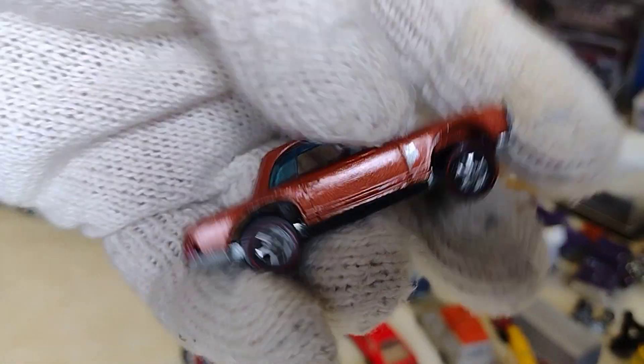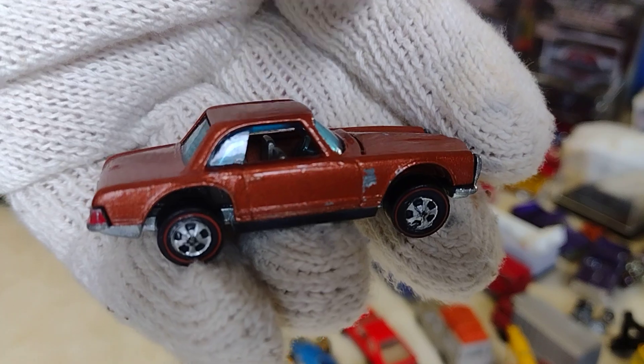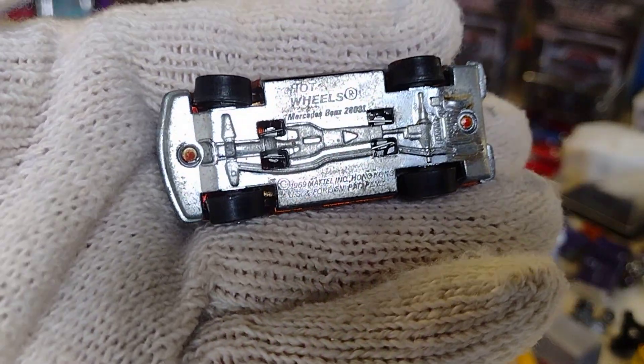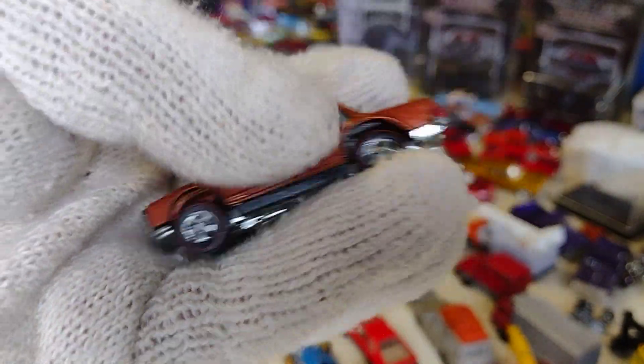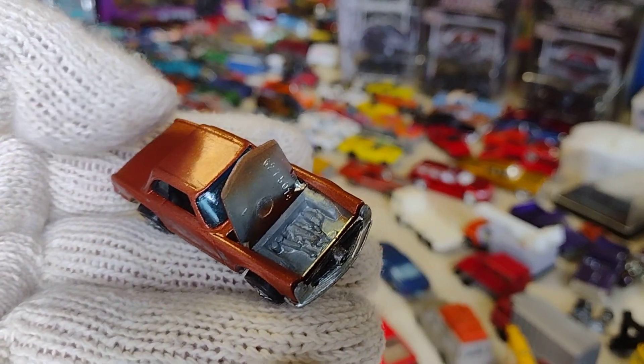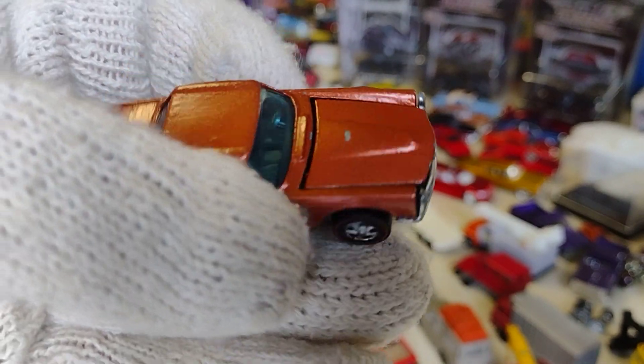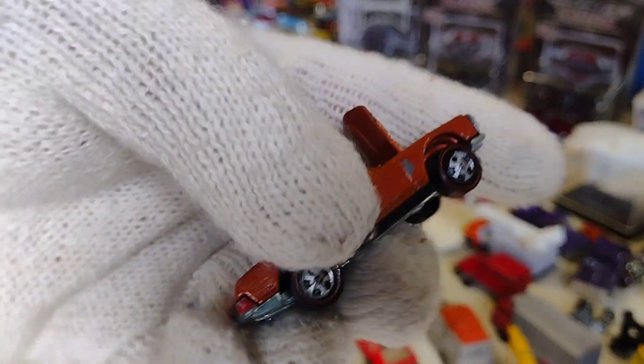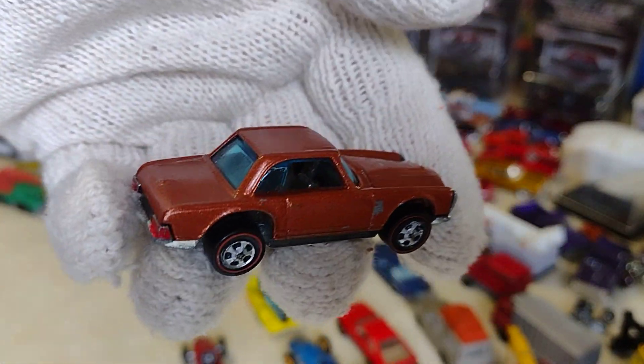And then Mercedes — red line. Look at what he did. He repainted everything. That's okay, still nice. Open parts — see that? Not bad at all. Mercedes Benz.